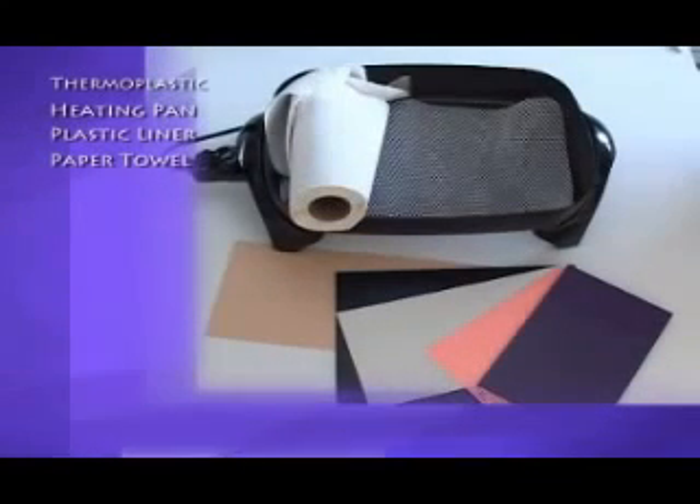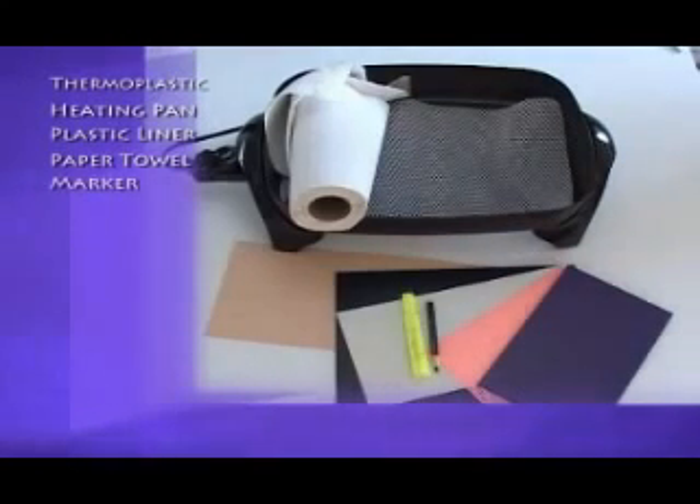A few sheets of paper towels work well to trace the shape of the animal's limb to make the splinting pattern. A magic marker and a waterproof marker or wax pencil is used to trace the shape of the limb and then to draw the cut paper pattern onto the thermoplastic.